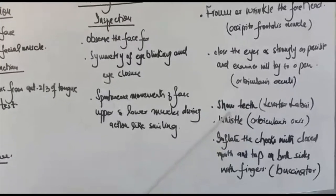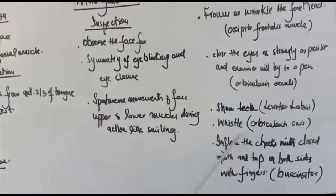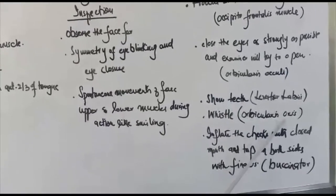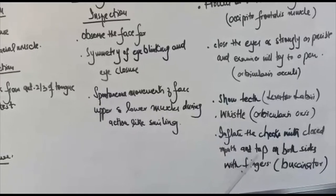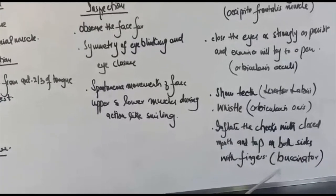Then we will ask the subject to show his teeth, which checks the levator labii muscle. Then we will ask the subject to whistle, which checks the orbicularis oris muscle. Then we will ask the subject to inflate the cheeks with a closed mouth, and we will tap on both sides with fingers to check the buccinator muscle.